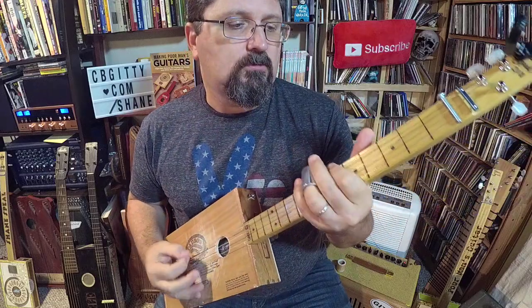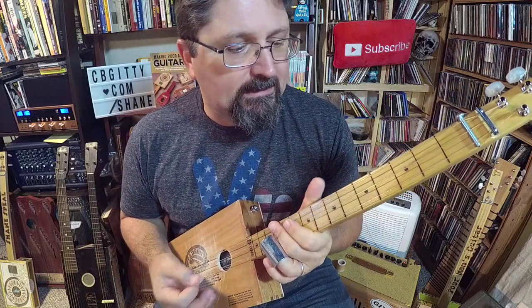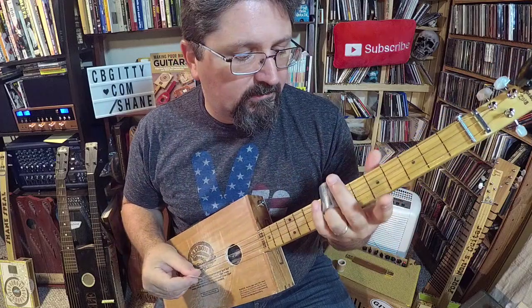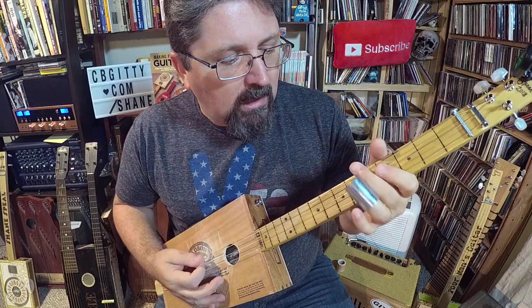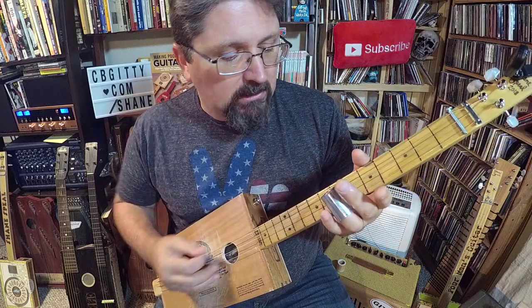This lick is fun — it's a nice groove lick. I'm using a stubby slide; this is my King Slide from stubbyslide.com. In the main part of the riff, I'm only playing the low string and the high string.